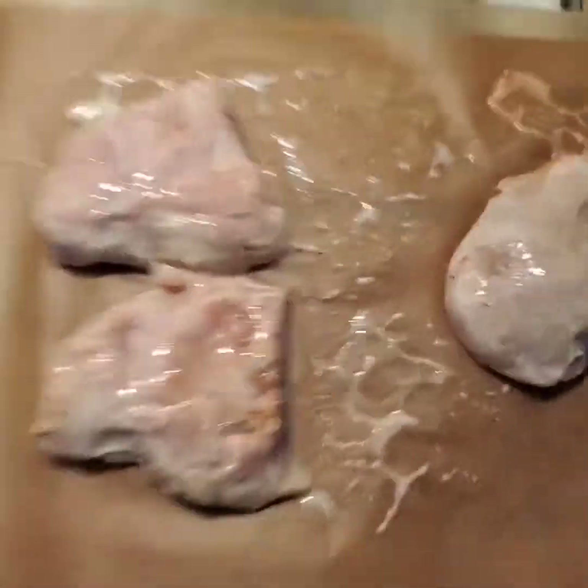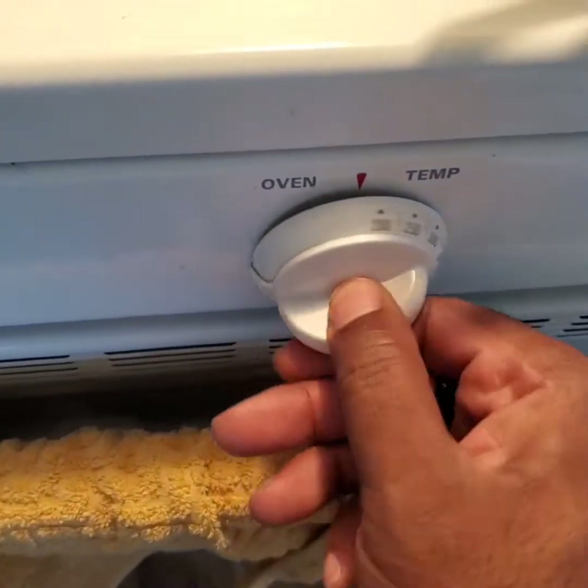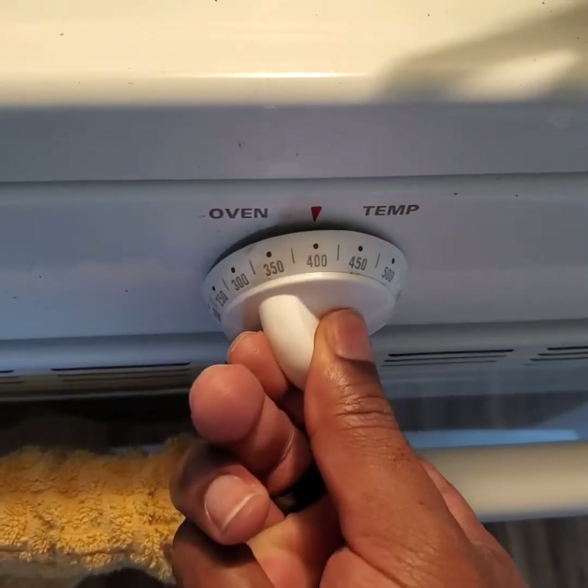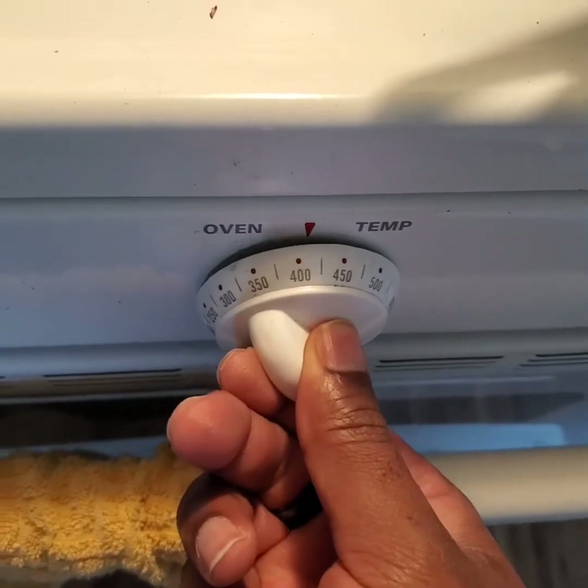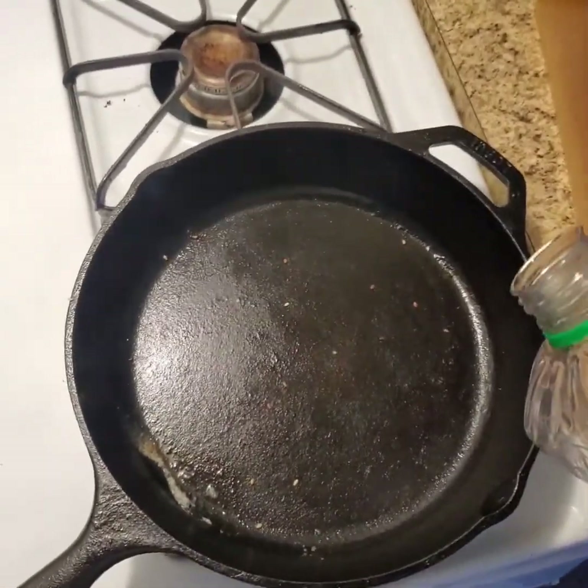That'll give us plenty of time to work on our buns while you're waiting for them to toast. Preheat your oven — you can do it at 425. Also, I cleaned it. Did you see it? Are you proud of me? Add your oil, or your 'url' if you're from Baltimore.